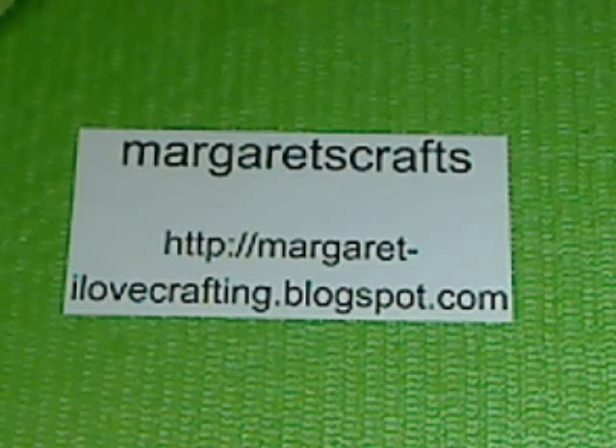Hi, this is Margaret from Margaret's Crafts. I wanted to share with you a second Christmas card that I made.